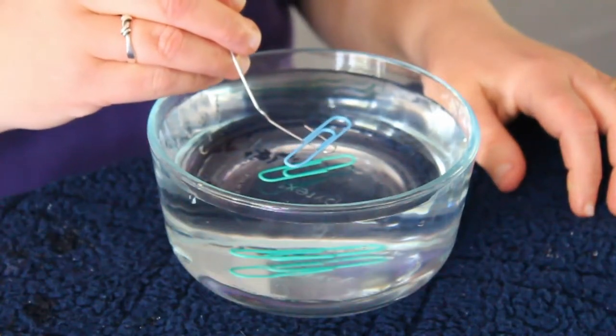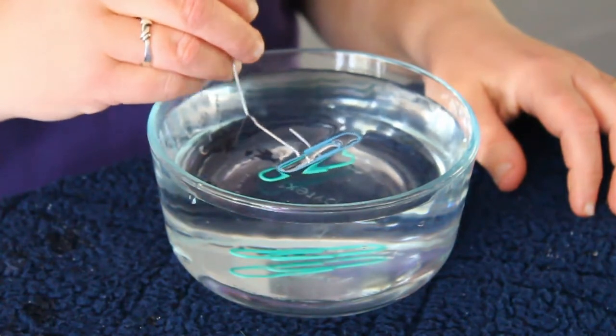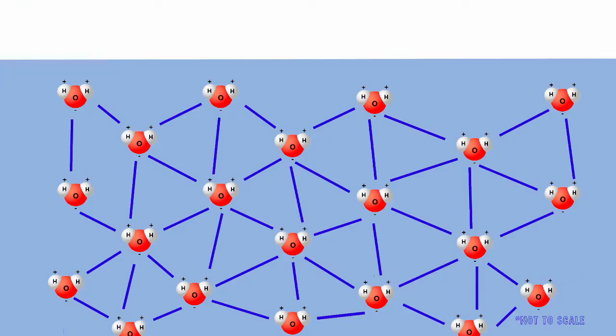If I gently slip it onto the surface of the water, I can. But why does this paper clip float? It's because of surface tension. Surface tension is a phenomenon that occurs in liquids and allows the surface of a liquid to resist outside forces. The molecules, or the pieces that make up water, stick together really well, and that makes the surface much stronger than you would expect.